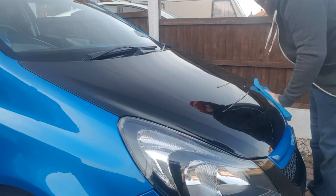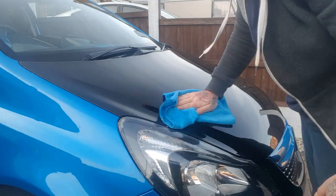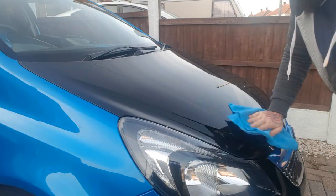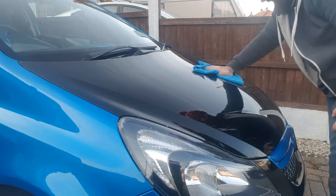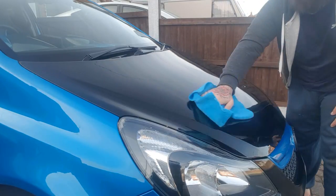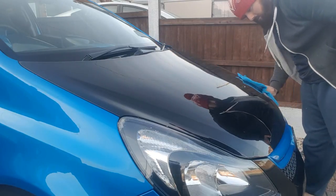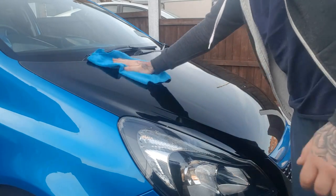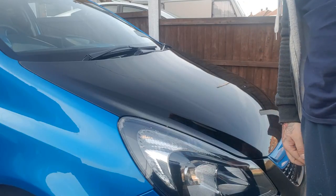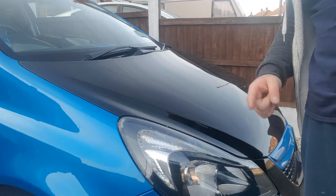Once it's mainly off, turn your cloth over to the other side and give it a good buff. As you can see, it's absolutely sparkling — which is exactly what we want. That's basically it for this video. I'm going to do the whole car now. Any questions, feel free to ask in the comments — like, subscribe, comment, and I'll see you in the next one!